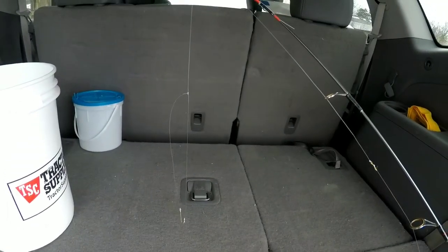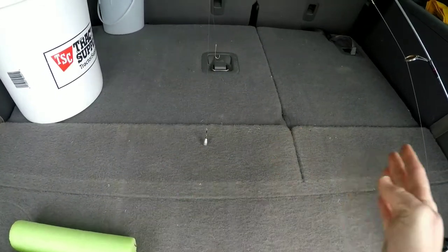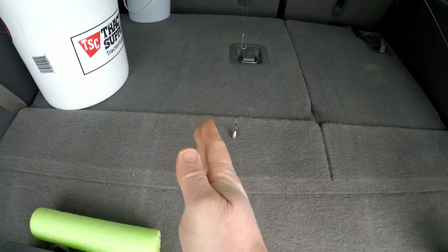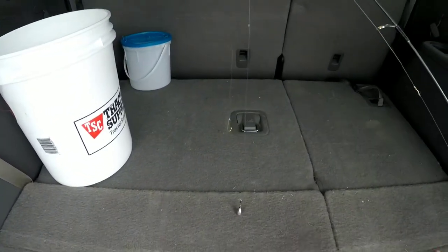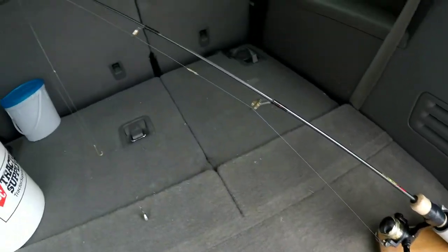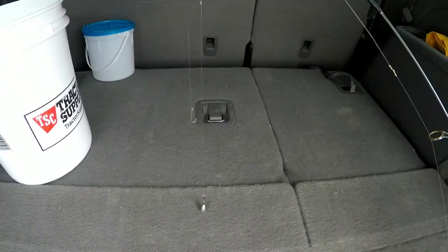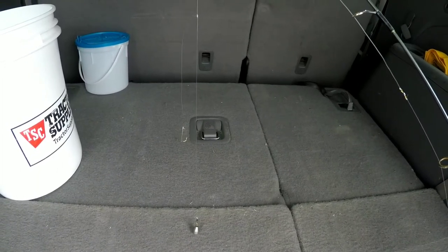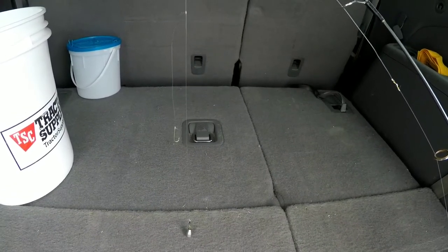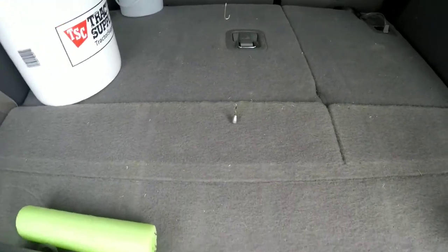It actually works great as a second rod too. A lot of times I'll drill two holes when I'm fishing by myself — I'll be jigging a jigging Rapala or a small teardrop in one hole, and I'll have this rig sitting in the second hole in a rod holder, just dead sticking it and watching that spring bobber. Most of the time it's actually way more effective just leaving it sit there, no matter what kind of bait you have on.